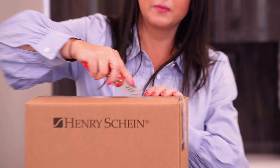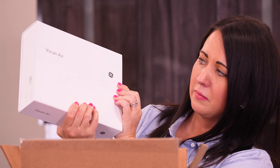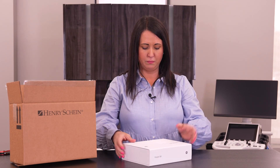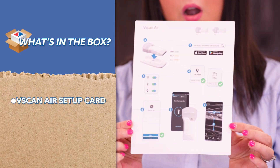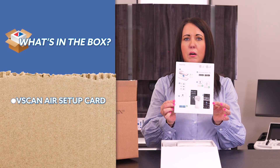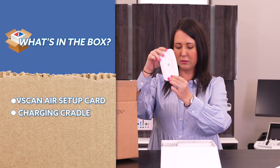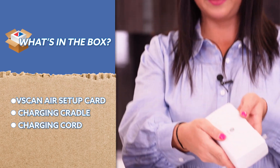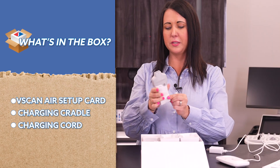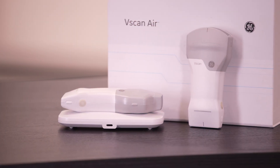Let's see what we've got in here. We've got our fancy box. Looks like we've got a really nice card that goes through all the steps to pair your new probe. This looks like the charging cradle and the cord — so we're ready to go for charging. Inside this box we have the vScan Air SL and over here the CL probe. We're gonna start with the CL model.